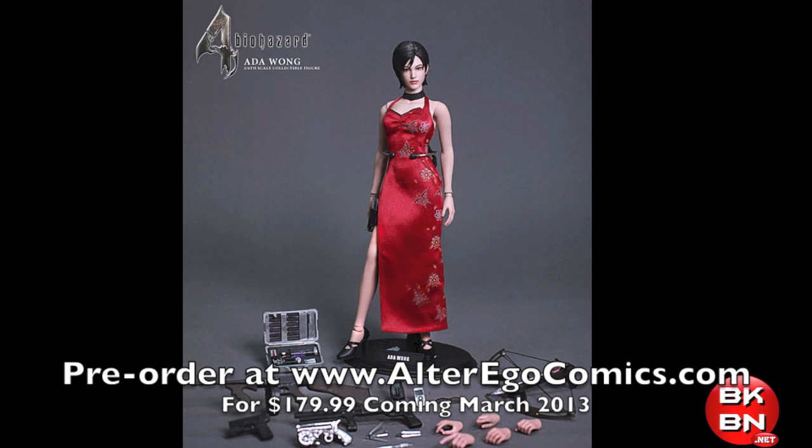So what do you big kids think? Will you buy the Hot Toys Resident Evil 4 Ada Wong? Do you love it? Do you hate it? Let me know in the comments below. For the full picture gallery and more geek news and reviews, check out BKBN.net. I'm Sean Long, and I'm a sub-rater gnome in a big way.